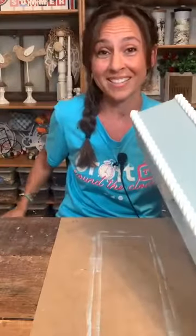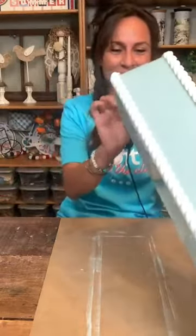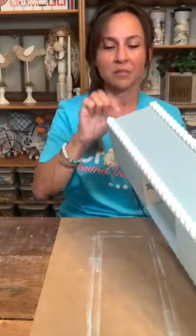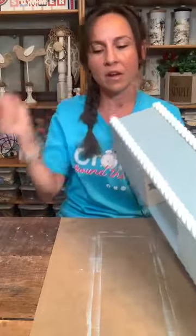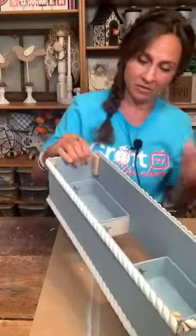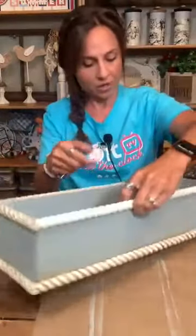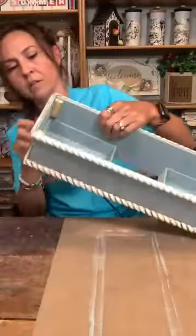I need to do one side at a time so it doesn't run out. You could fill it with actual caulking — if I had caulking on me I definitely could. But we're going to improvise with hot glue for now. If you do it at home, you could definitely use caulking.